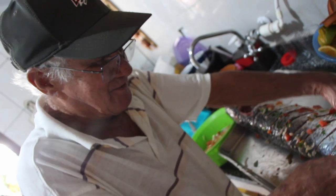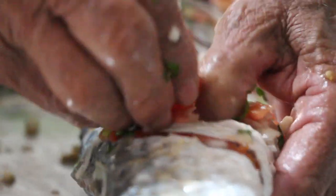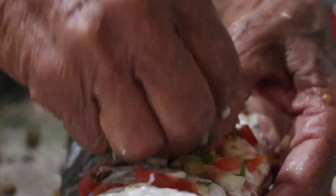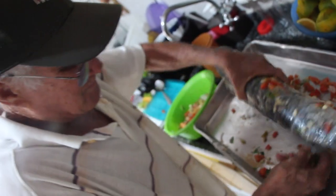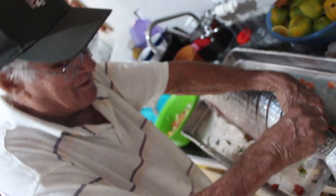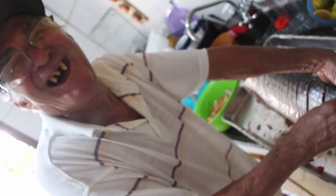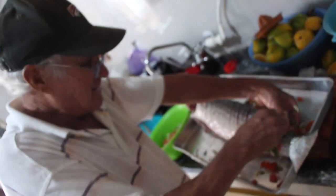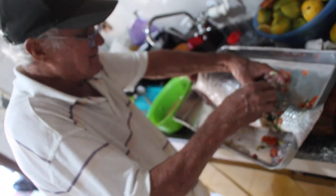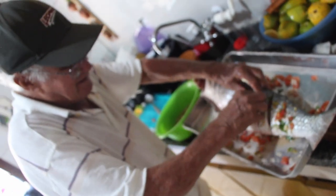E aí nós vamos sofisticando a receita. Sofisticando. Então isso aqui é invenção depois do casamento. Vamos botar um azeite, e foi dando certo. Olha aqui, isso aqui tá cheio, já tá com sal. O senhor falou que a mãe temperava. Naquela época a gente não tinha esses ingredientes que nós temos hoje. Era difícil. Era só sal e cebola. E quando ficava pronto jogava uma farinha de mandioca em cima.